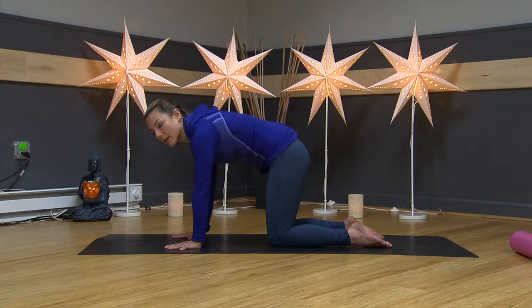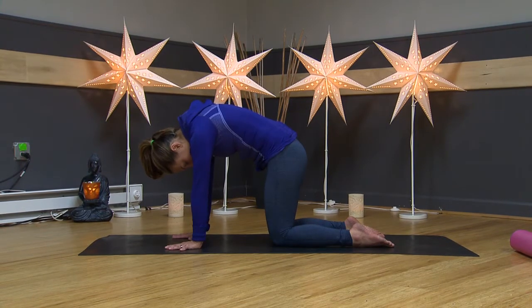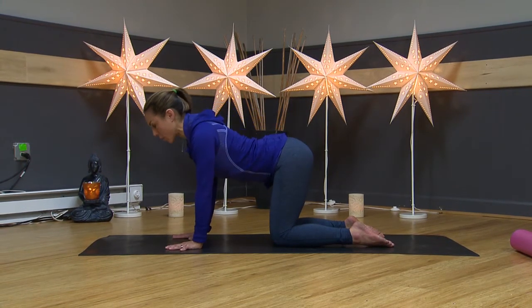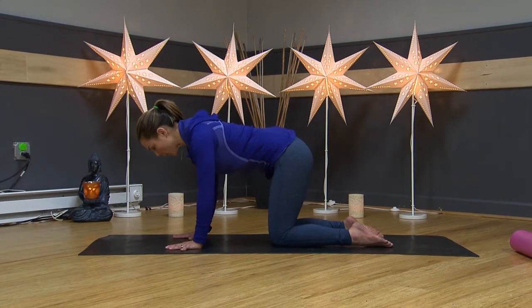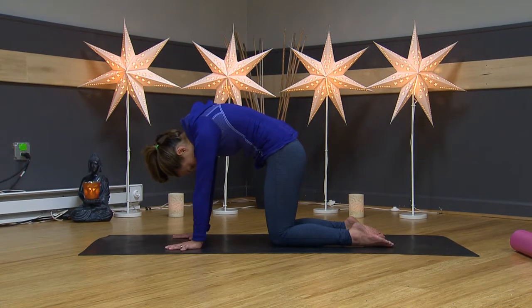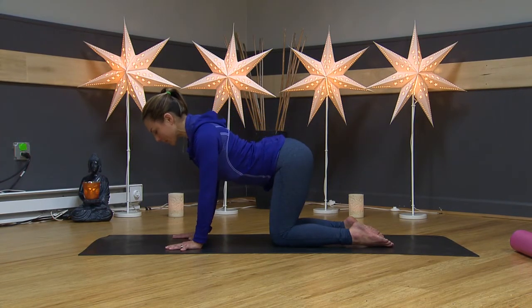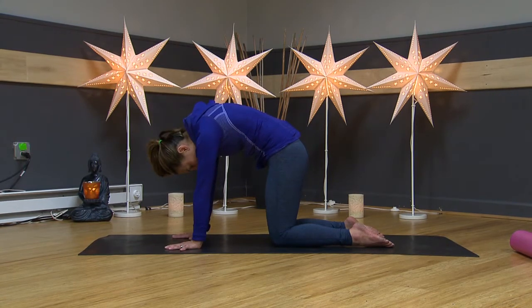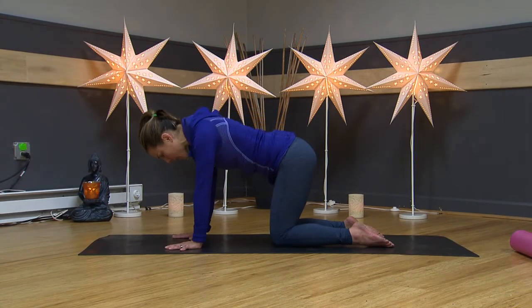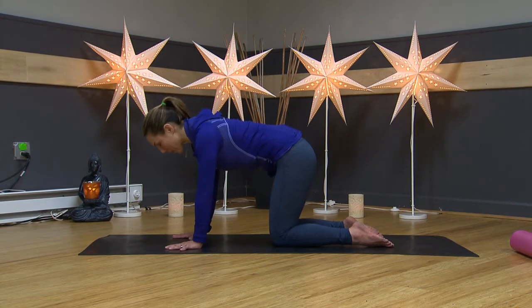We'll start to articulate our spine with a little cat-cow. From the bottom of your spine, tuck your tailbone, round your back, and work from the bottom of your spine all the way up. Let your shoulder blades slide down your back and move with your breath. We're creating movement in our spine and releasing any tension in our neck, shoulders, around our sacrum and lower back.